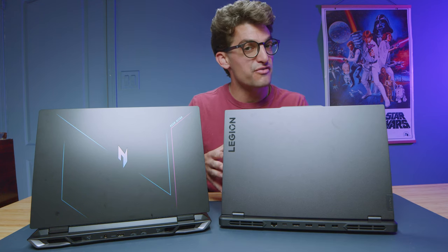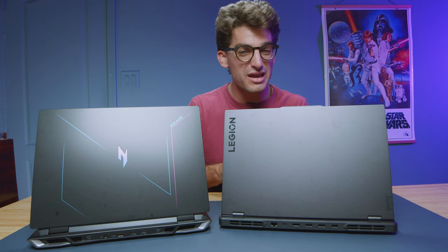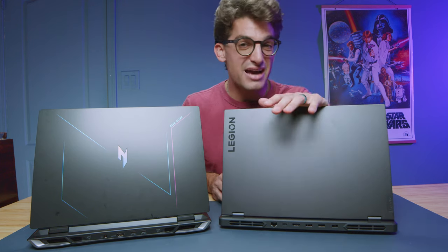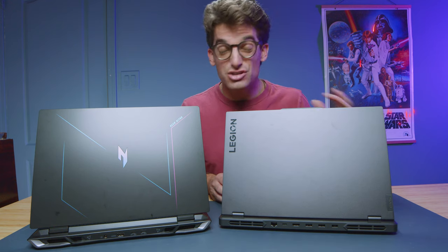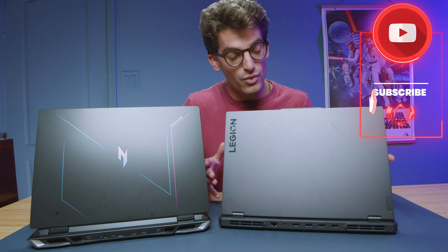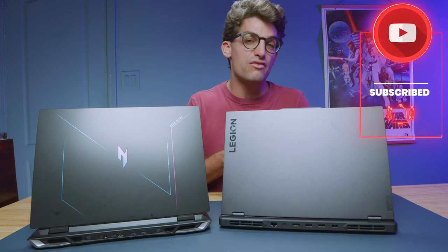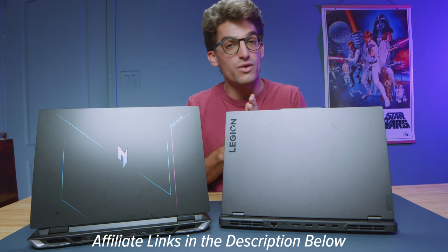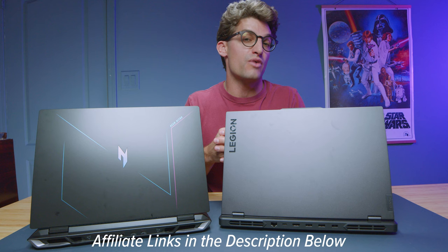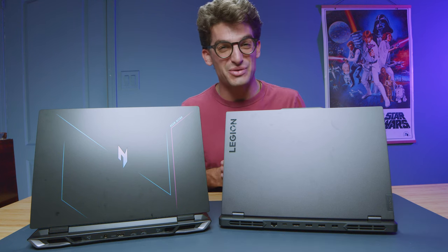Overall, the Lenovo Legion Pro 5 is outperforming the Acer Nitro 16 on most benchmarks, and that's before we even talk about the build quality differences. I think Lenovo is really on their game with the Legion series over the past two to three years and they truly continue to get better. So right now at these similar price points, I would go Lenovo Legion if I were deciding between these two laptops. Links in the description if you're ready to make a purchase or want to check live pricing — otherwise, click or tap the screen here for more videos to help with your purchasing decision.